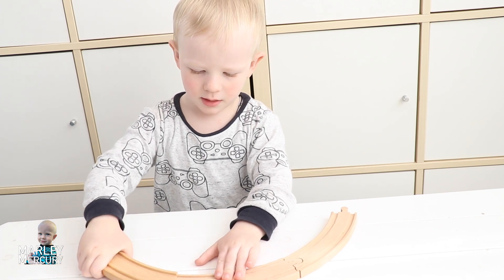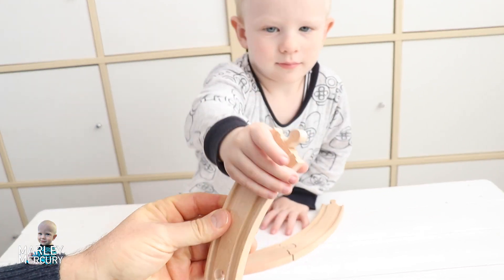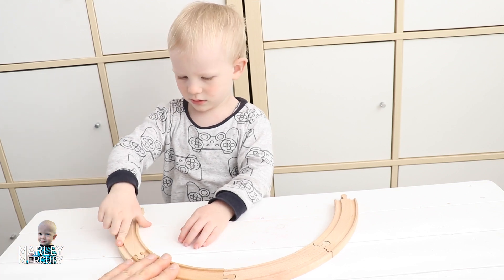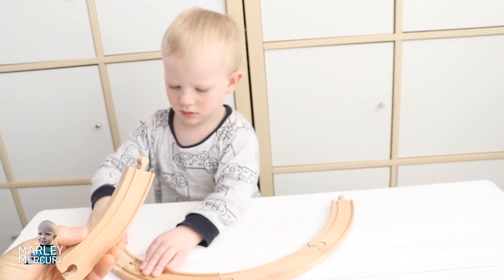I want to do that! You do it — good idea! Here's another piece. Keep that circle going, Marley. See if you can work it out. That's it! See how it's half a circle now? So we're going to keep on going until we get a full circle.